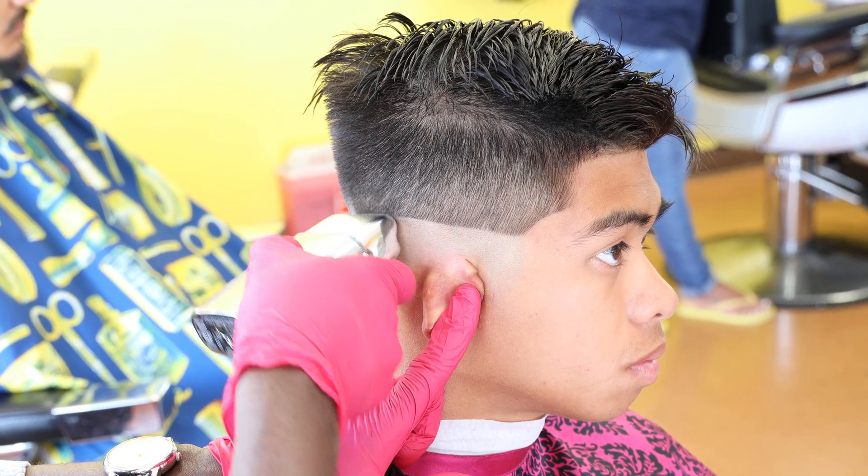I'm going to go ahead and repeat the same steps starting with the number two blade. I keep it at an angle to prevent getting another line in front of it, so I keep my blending blade at an angle.